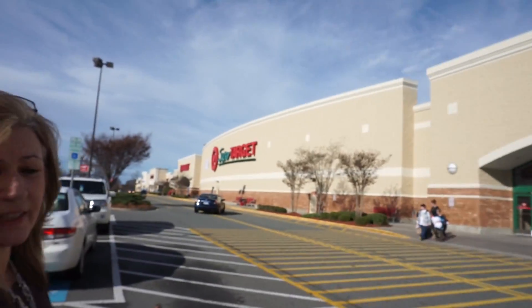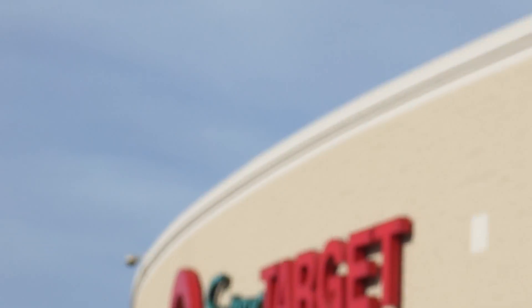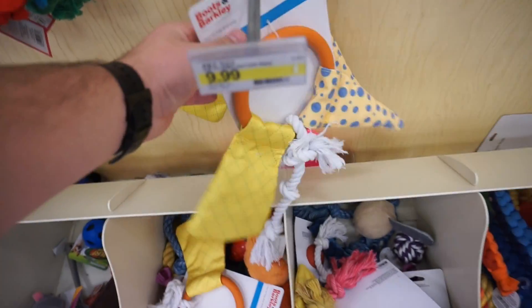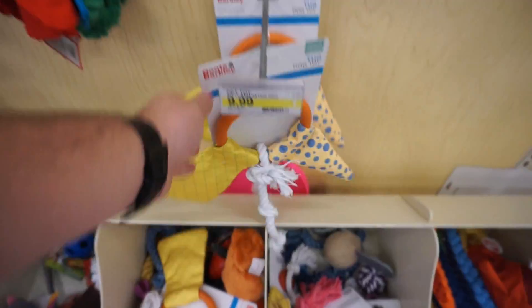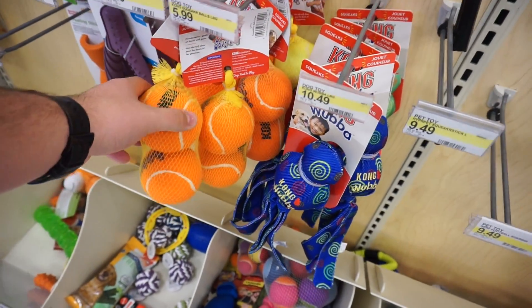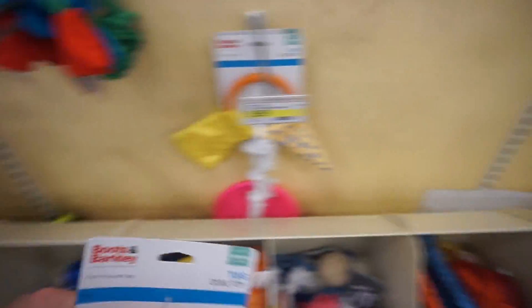We're in Target now. I was thinking of getting a warranty on something, but I never noticed how much Max and Sophia love toys. So I was going to get them one — maybe some tennis balls. Yeah, they'll like that. That's what I'm going to get them.